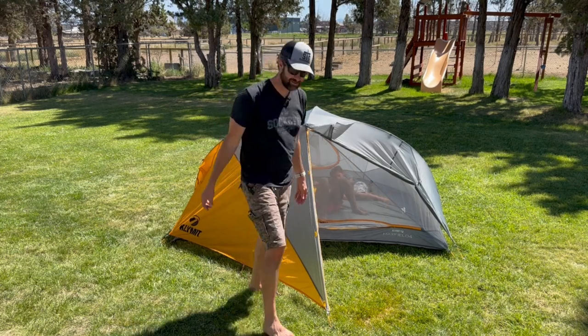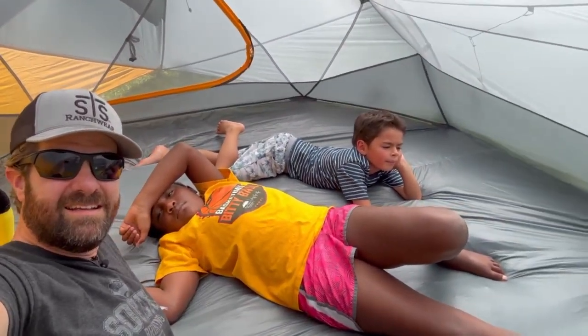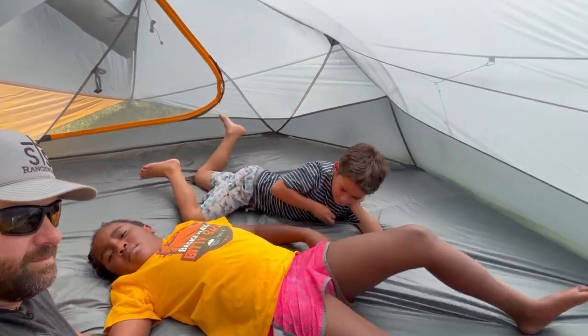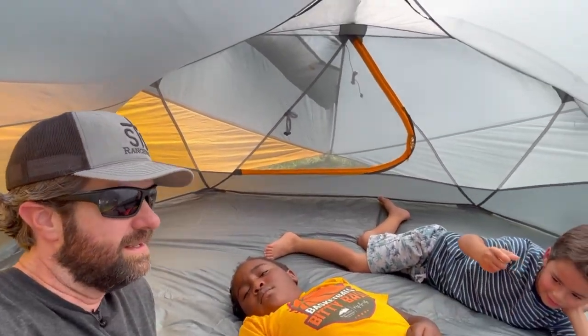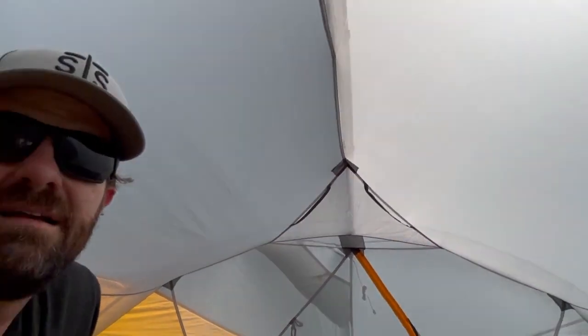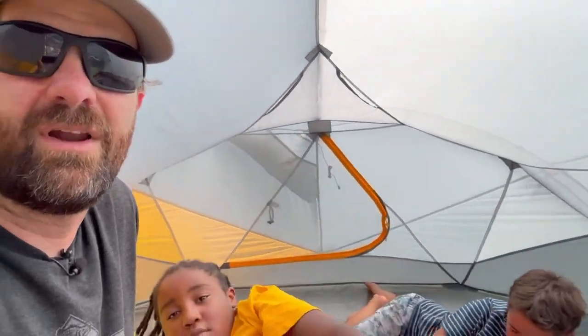First impressions inside the tent — it is mighty roomy. It definitely feels like you've got room to spread out. Me and the kids would be no problem; having the wife and two bigger kids is definitely doable in here. Lots of headroom — I'm 6'2" and I'm not hitting anything. It does taper on the foot end, but it seems plenty tall and spacious. It is warm though — it's about 85 degrees outside right now, and in here it definitely feels very warm even with the front open and the vents going.